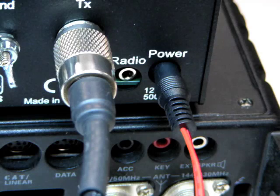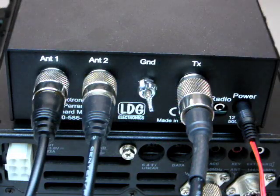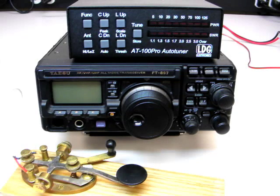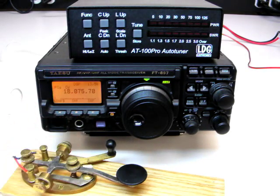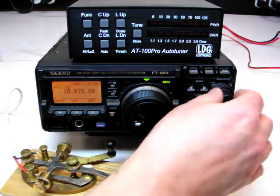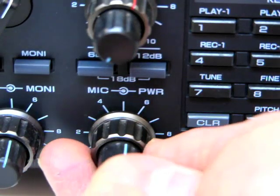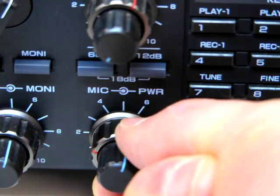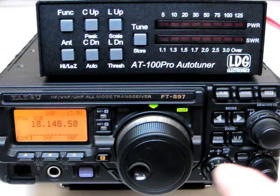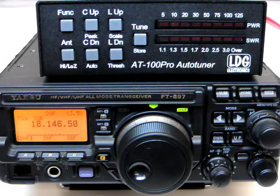We'll show you how to hook up the ICOM and Yaesu interface cables in a later video in this series. We're now ready to begin using the AT100 Pro. Turn on your radio and select an operating frequency and mode. If your transmitter does not have an SWR rollback circuit, turn down the transmit power to 25 watts or less. Press the antenna button to make sure you're transmitting on the desired antenna. The LED display points to the selected antenna.